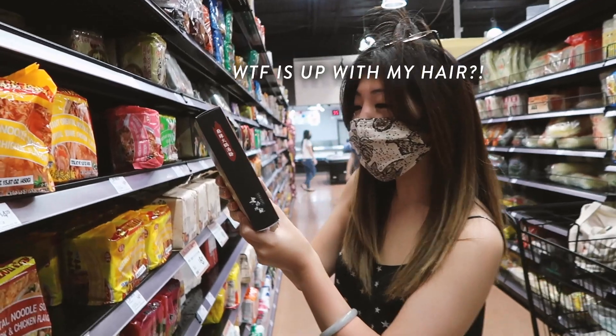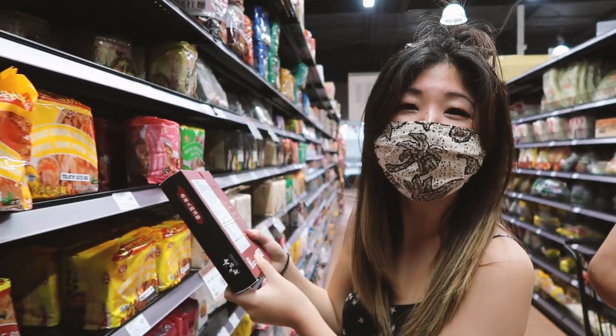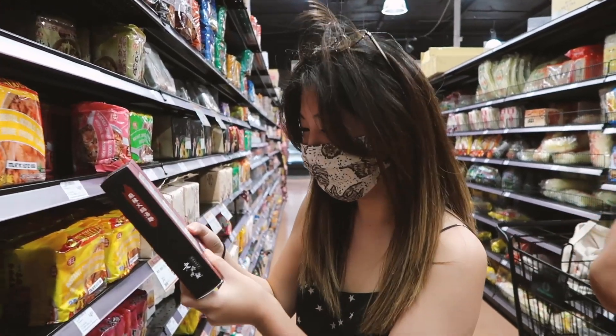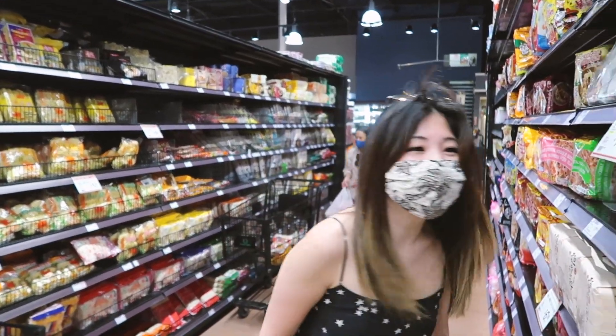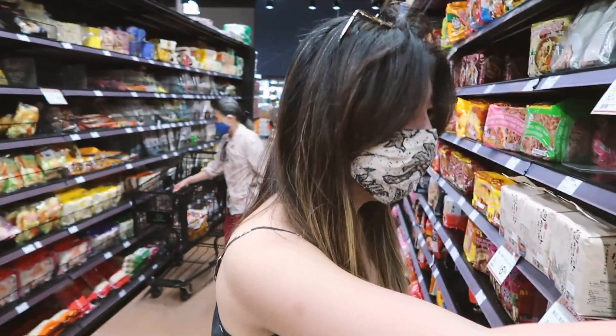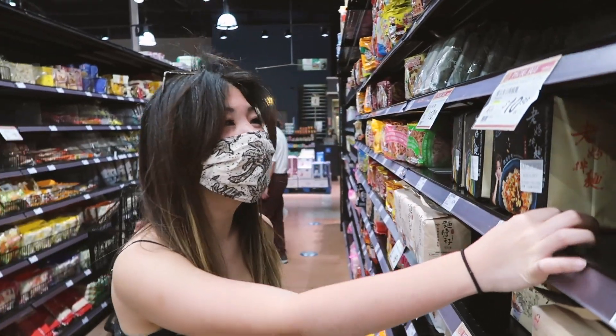The sodium is 2,253 milligrams. Is that a lot? Oh my god. Mel's in heaven right now. Yeah, this is so good. Eight dollars? It's worth it.